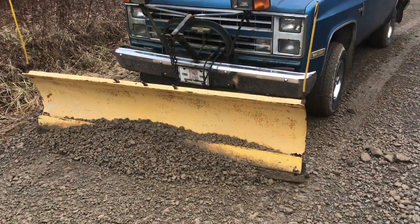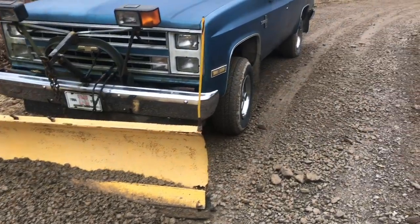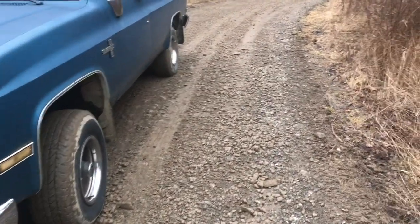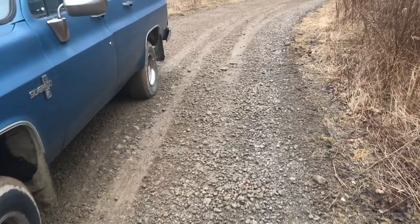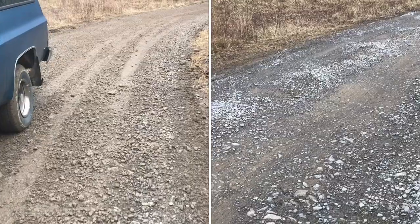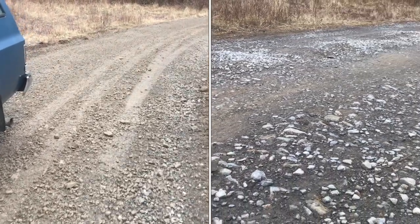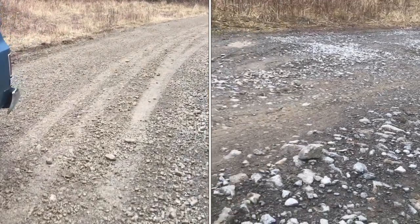You have to lift the plow from time to time to kind of even up the gravel, but you can see this is a big difference. That aggressive washboard effect is almost gone. Here's a side-by-side comparison — big difference. It can be a little hard to see in the picture but this is a big difference.